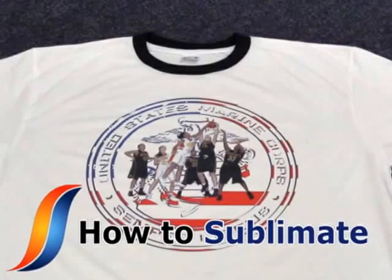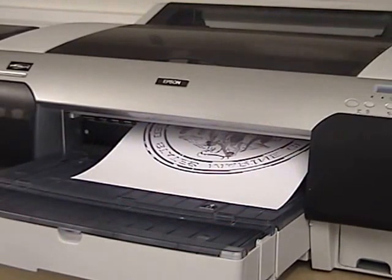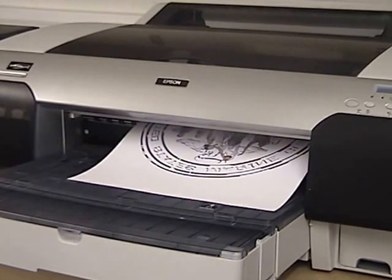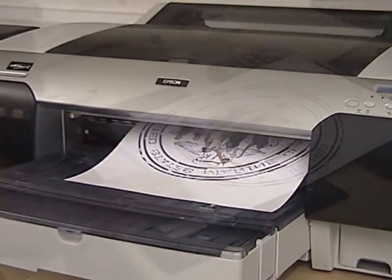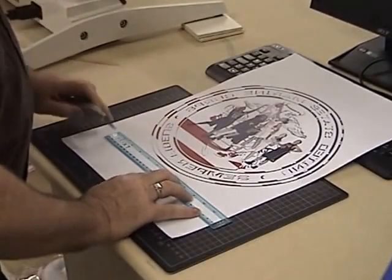Sublimating an image onto a polyester shirt. Create your design using the supplied template and print. Cut away any excess paper around your design.